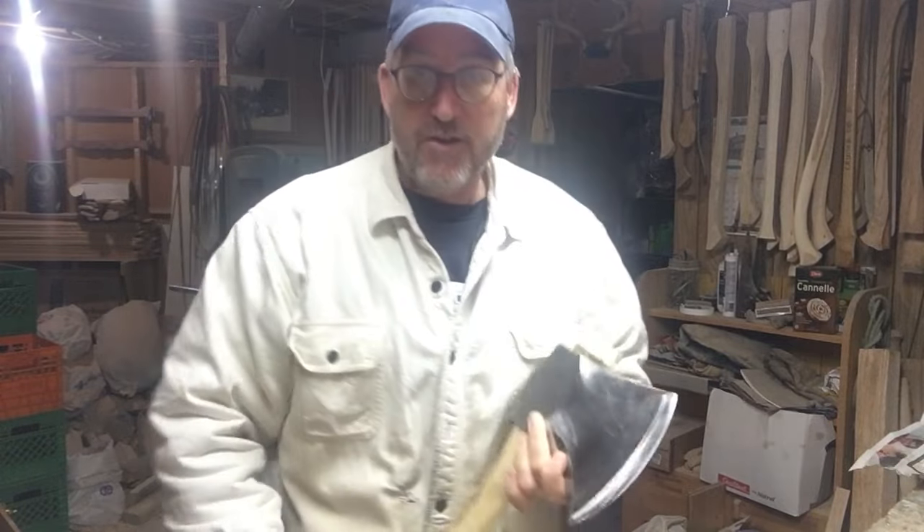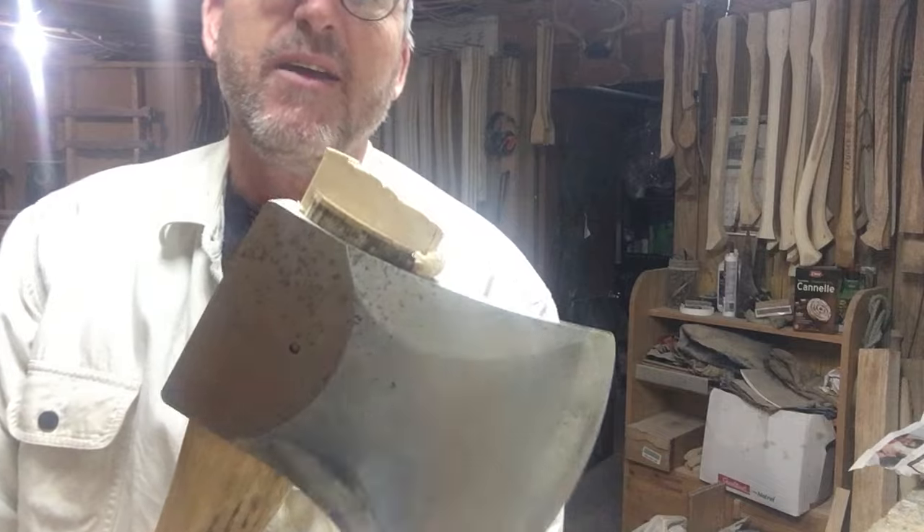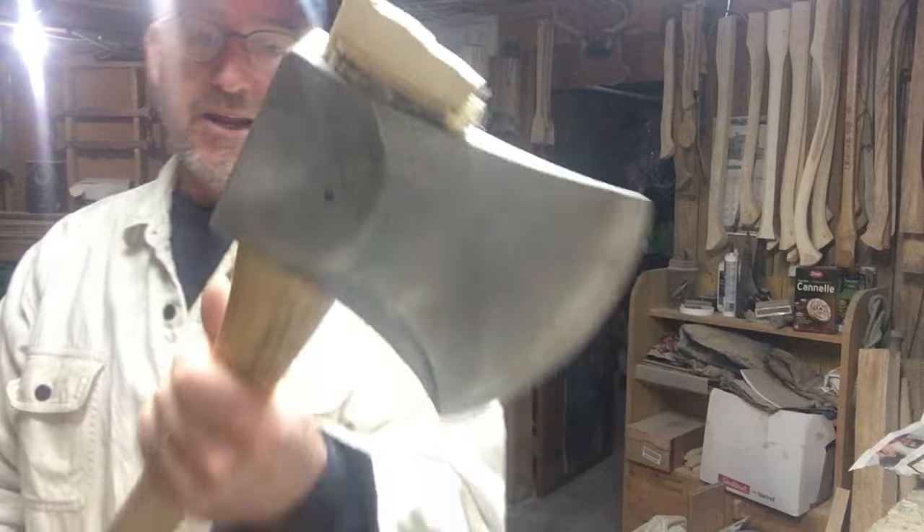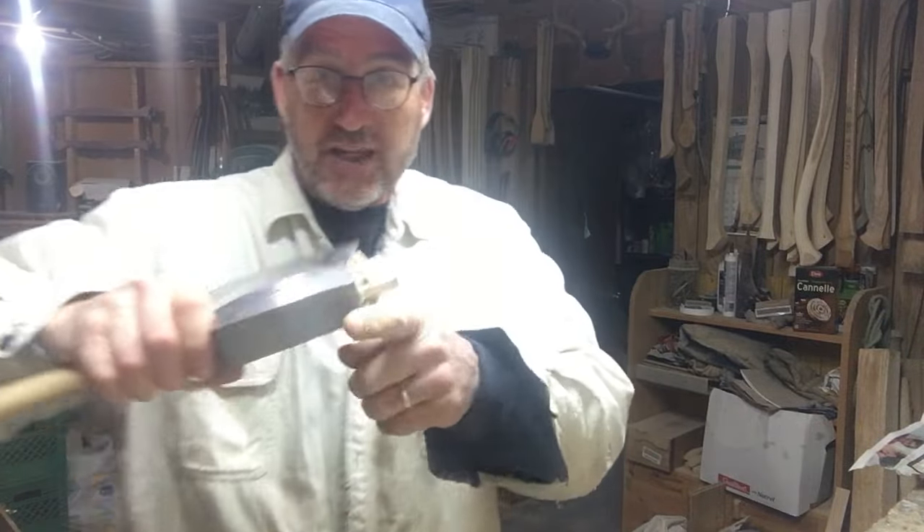That big wedge — you can see how much of it is in there now, we've really hammered it home. All I do now is take the bandsaw and clean that off flush.